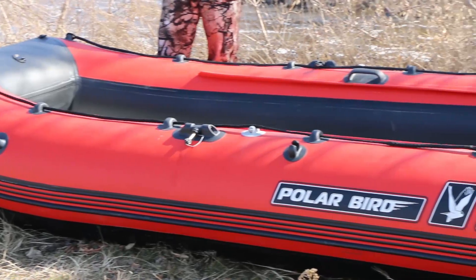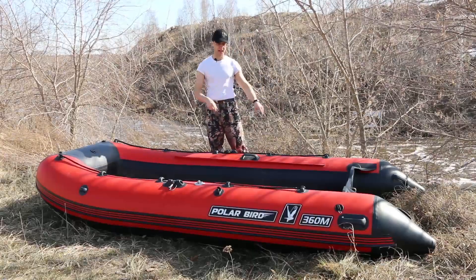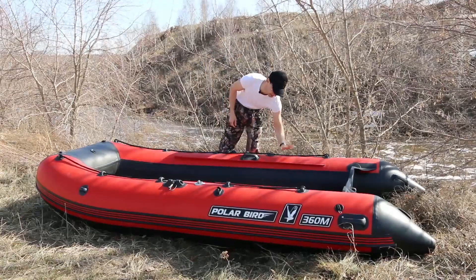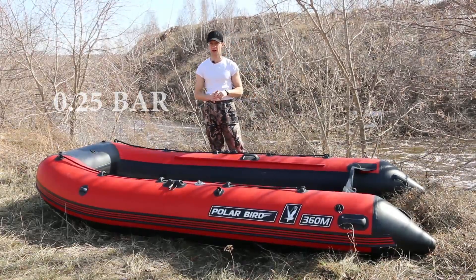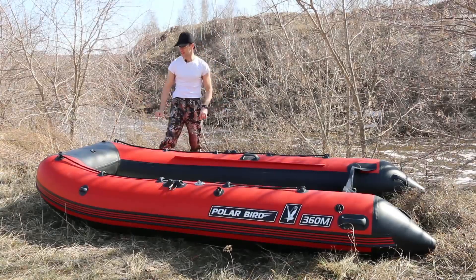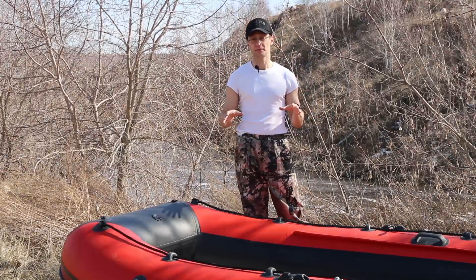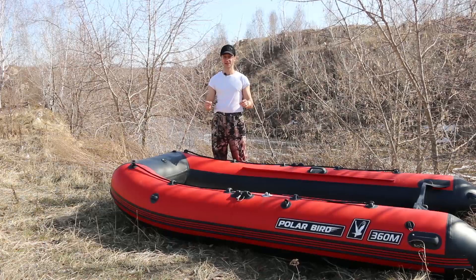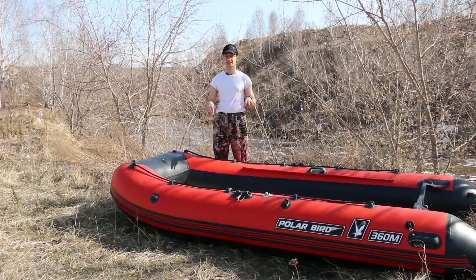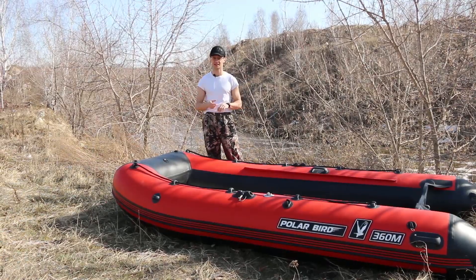Now I will demonstrate how to assemble the floor in the boat. Take a look that the side balloons are completely inflated up to the recommended pressure of 0.25 bars and the bow balloon is 0.1 bar. Of course, it is possible to pump it fully and then install the paiolas, but still, it is better to first install the paiolas and then inflate the boat up to 0.25 bars as well.